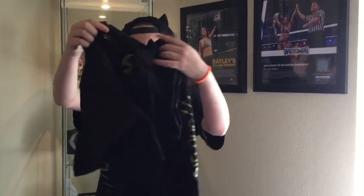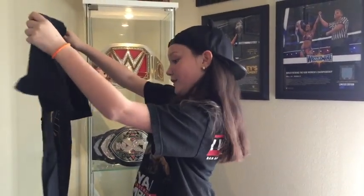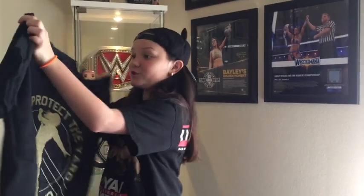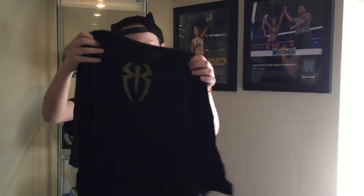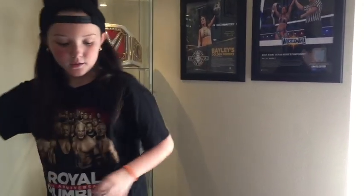Okay, this looks like a Roman Reigns shirt. It says Protect the Yard. That's a nice shirt — look at this. This is a really nice shirt, and the back just has his logo. That's a really nice shirt, and I like that it's in gold. Really nice.